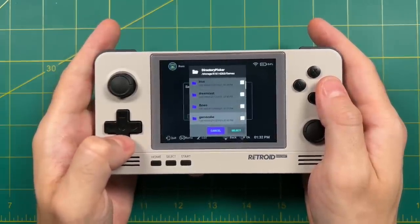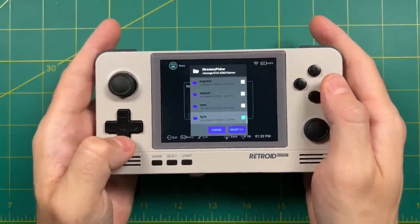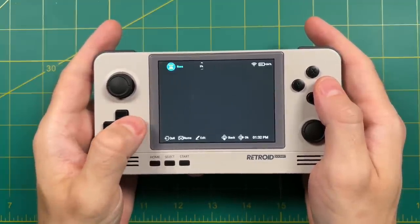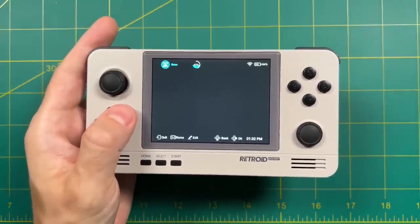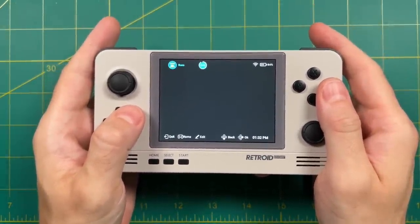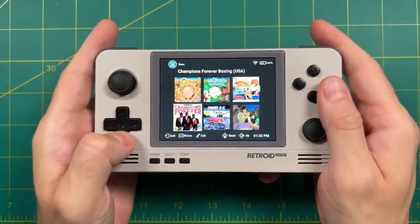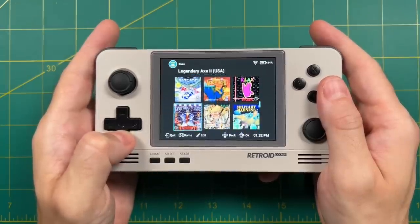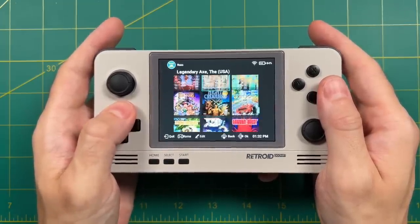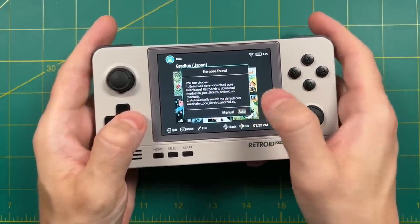Within the games folder, navigate to your system folder, hold down A for a second to select it, check the path, and then select scan. It'll scan through that folder and find all those games. With any luck it'll pick up the specific file extension and download box art based on your ROM naming convention. The front end does lack some features — for example you cannot specify what file extensions to look for. With Super Nintendo it looks for SMC files and not the more common SFC files. When you open a system's game for the first time it'll ask you to manually or automatically install a core — the auto function works pretty well for this device.